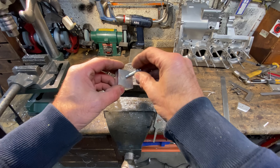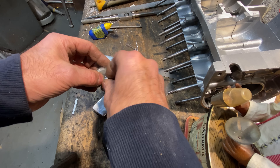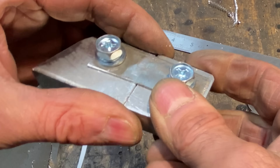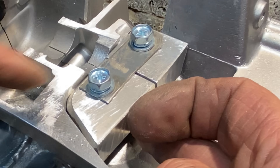With the threads cut, I check the fit of an M8 cap head screw and it screws in perfectly, so I'm really pleased with that. I make up a little metal strip to hold the two blocks in place while I weld them into the crankcases. They fit nicely in place, so they're all ready for welding.